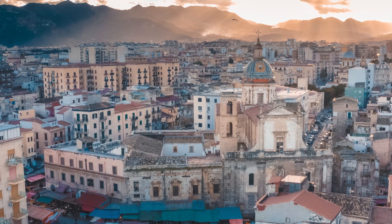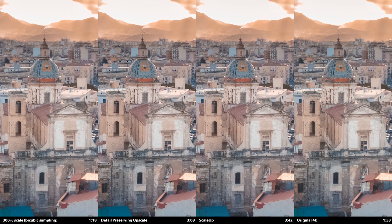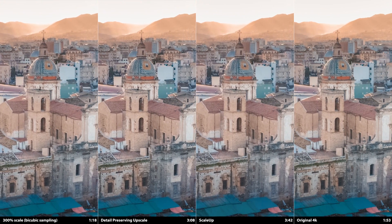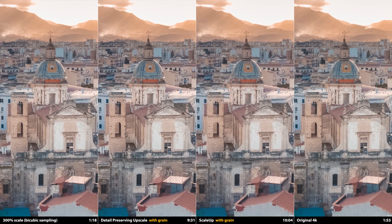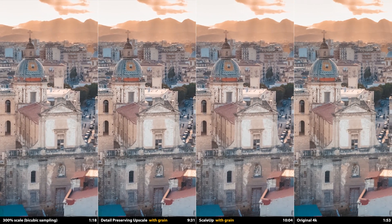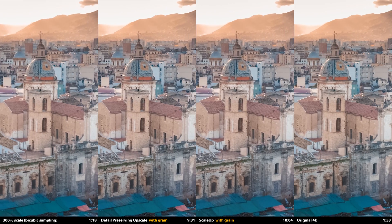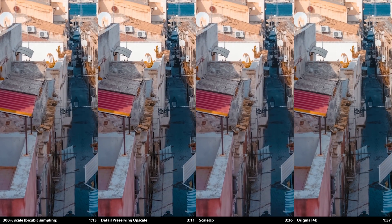Now let's take a look at this shot of an Italian church. Compare the bricks of the lower facade, the bricks of the tower, the tiles on the dome, and the cross of the spire. There's a clear progression of clarity from left to right, and ScaleUp does a commendable job of restoring the image, though there is a loss of quality on the statues and background buildings compared to the original 4K plate. ScaleUp is not perfect, and at 720p you lose so much detail. A much more reasonable use case would be upscaling from Full HD or 2K up to 4K — those results are much better, but for this demo I really wanted to accentuate the differences between the various methods.